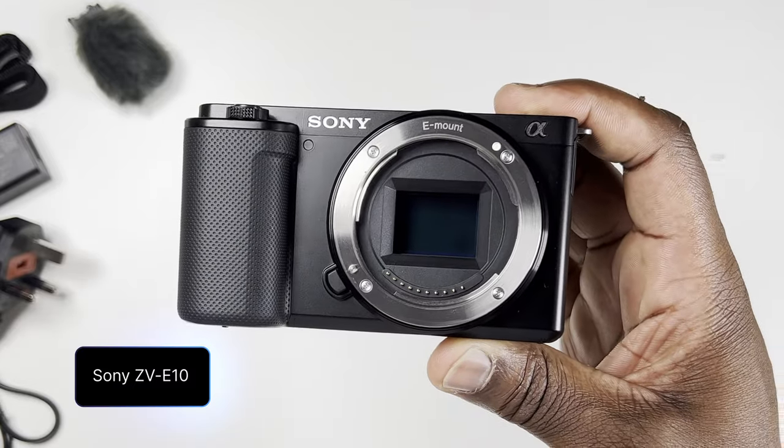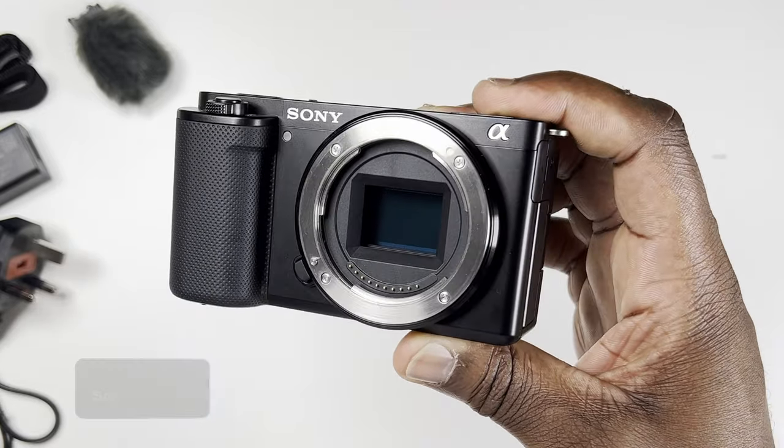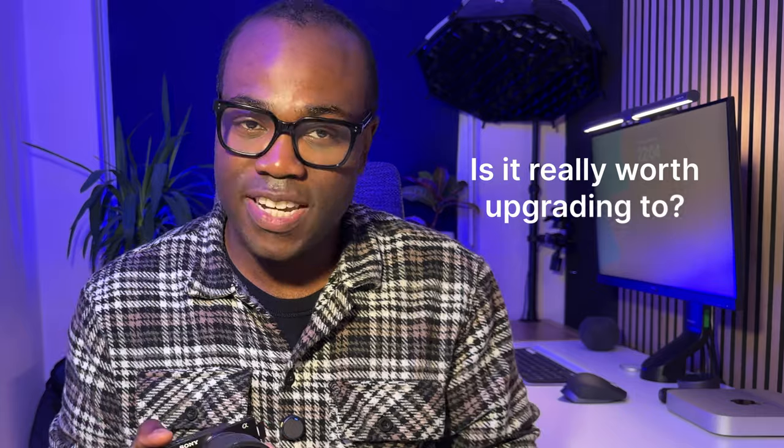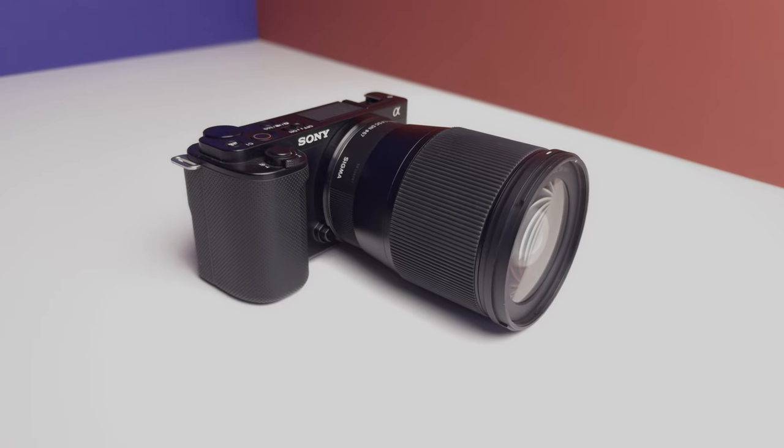Did you know that the Sony ZV-E10 is still one of the most popular cameras for creators even a few years after its release? With the recent launch of the ZV-E10 Mark II, you might be wondering: is it really worth upgrading? Today I've got five reasons why you might just want to stick with your original ZV-E10 and save yourself the hassle and cost of upgrading.